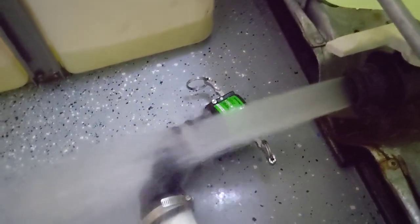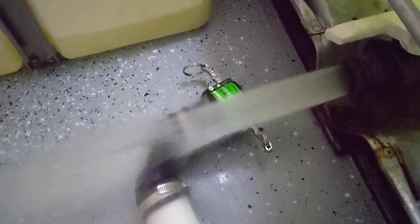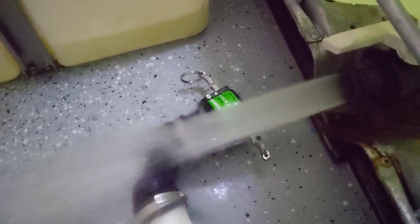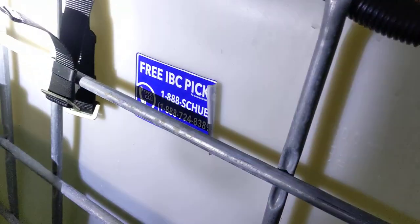This is a 300 gallon tank, a 330 IBC tote. It wouldn't matter if it was a 235.